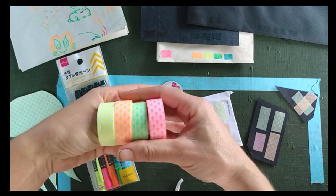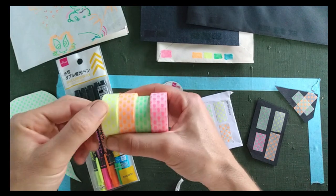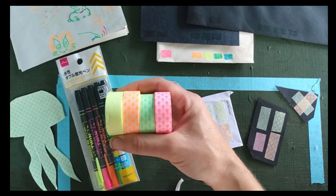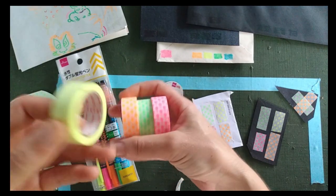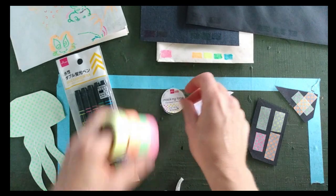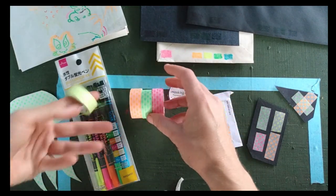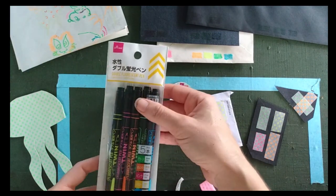I didn't want to go ahead and get eight different sets in case they weren't blacklight reactive, because I don't really use neon much outside of a blacklight setting. So I just got these, and happily they all are blacklight reactive, which is super exciting because I love washi tape!